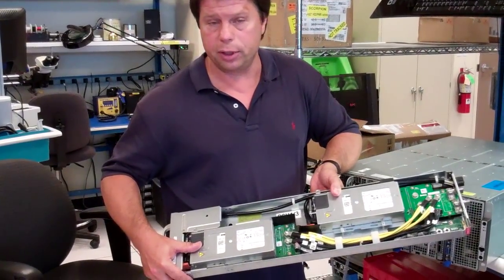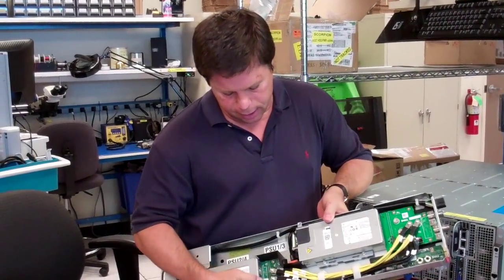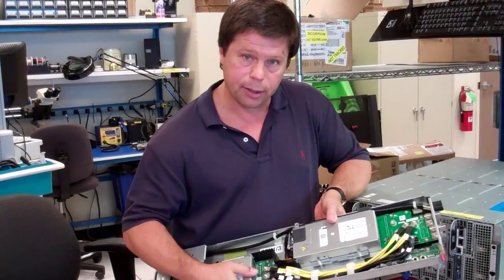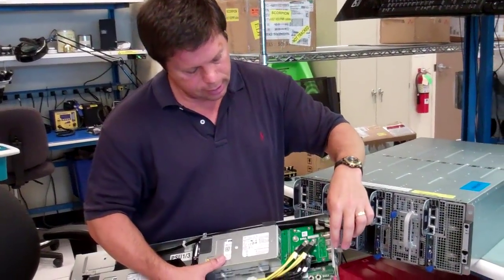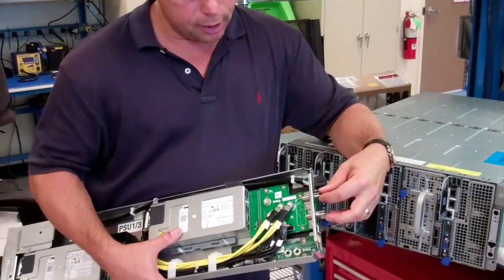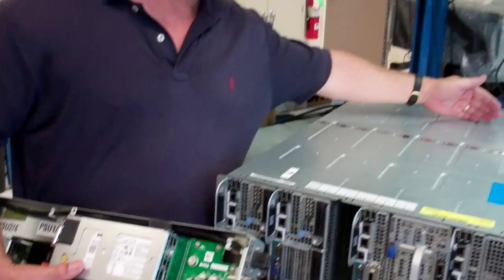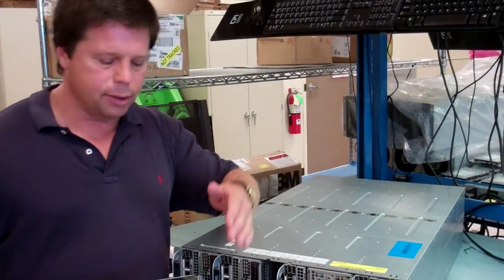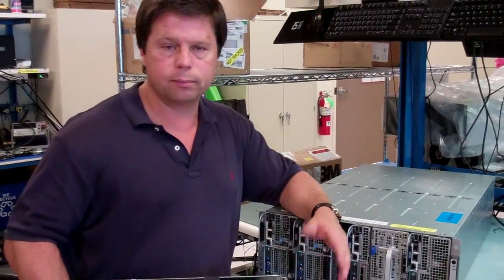These are industry standard 1,400 watt supplies. We take the DC generated by these two supplies and mix them back here on this board. This board has connectors that catch a bus bar in the back of the chassis, and it energizes that DC bus bar with plus 12 and minus 12 volts.